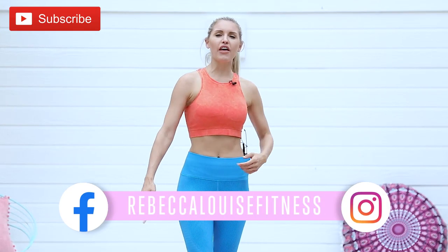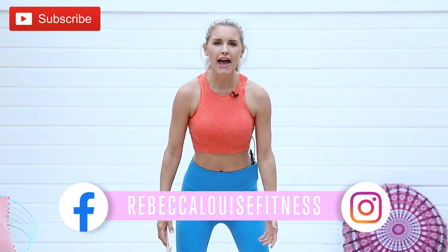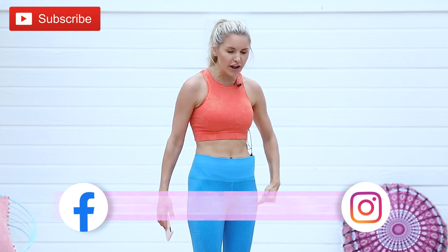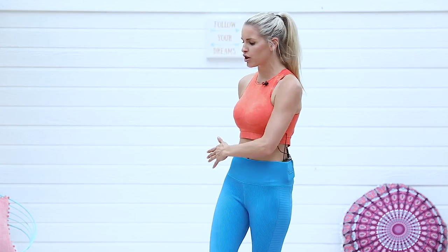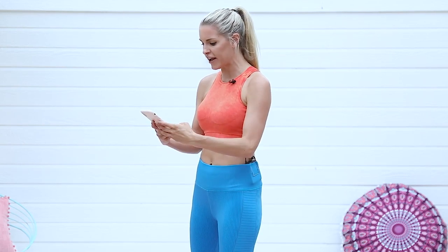Welcome everybody back to another workout. My name is Rebecca Louise, and I'm going to be taking you through an amazing 10-minute workout that is going to get your outer thighs and a little bit of inner thighs on fire. You're going to need some resistance bands — if you've got our burn bands, perfect — and you're also going to need a kettlebell or some weights. We're going to do 40 seconds of exercise, 15 seconds rest, then another 40 seconds, twice through, so each exercise gets about 80 seconds.